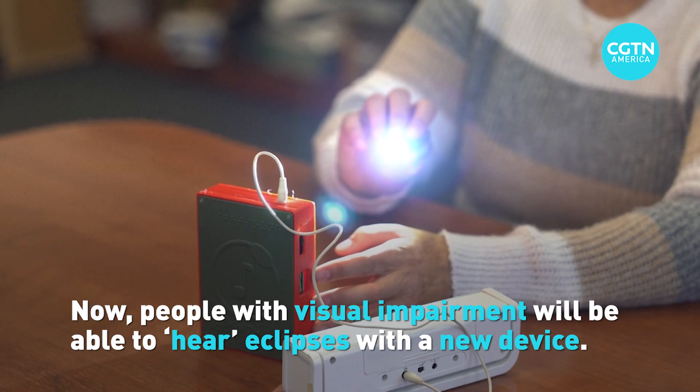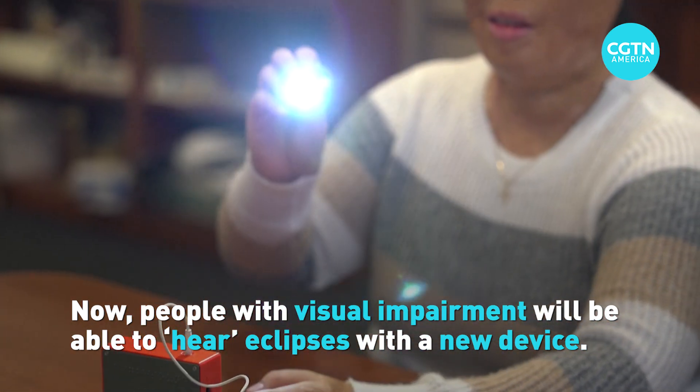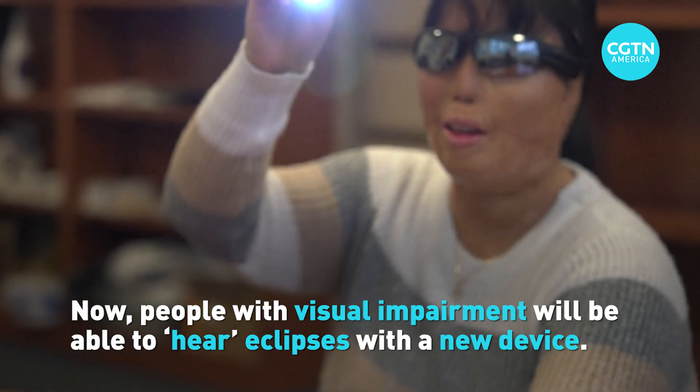I want you to imagine that you are the sun and shine the light in different directions. We developed a device called the Light Sound that essentially takes light and converts it to sound as a tool for blind and visually impaired.